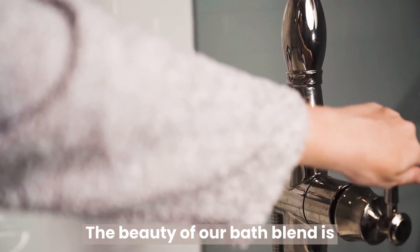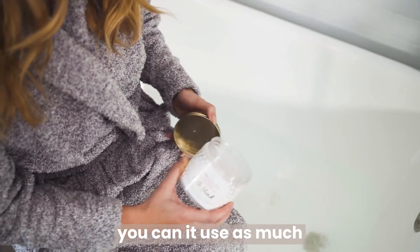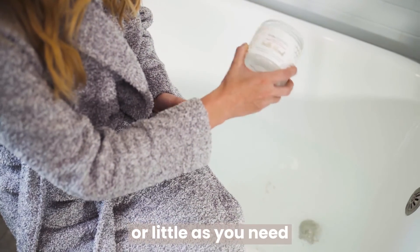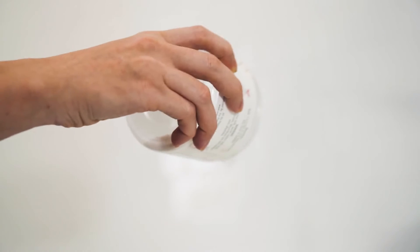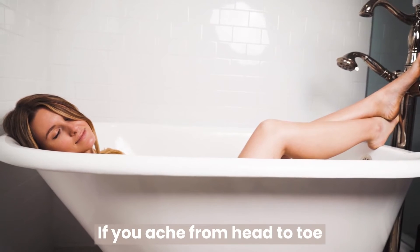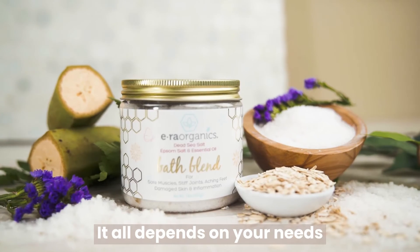The beauty of our bath blend is, unlike a bath bomb that forces you to use a certain amount, you can use it as much or as little as you need. If you want just a relaxing bath or shallow sitz bath, you can use a scoop or two. If you ache from head to toe, use three to four scoops or more. It all depends on your needs.